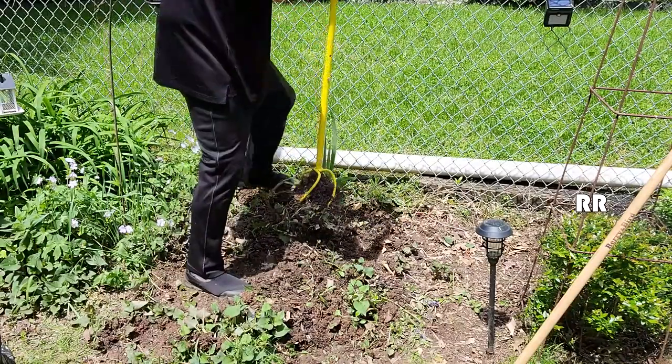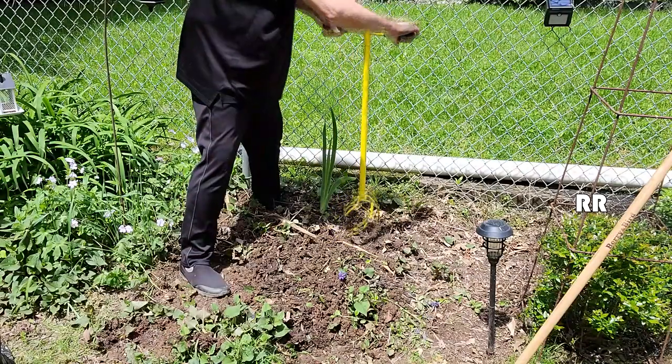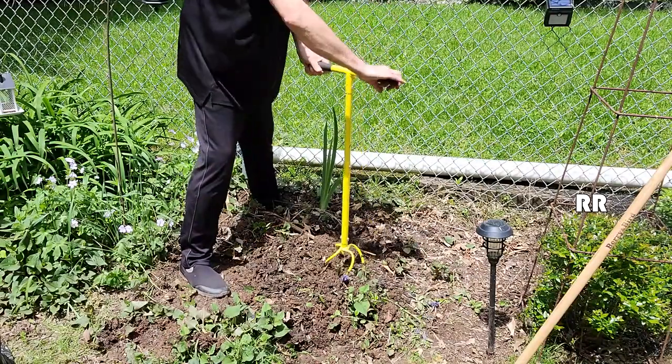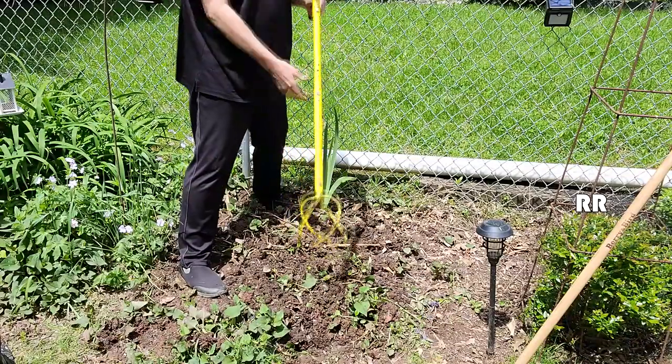Great for tilling gardens, little patches of land in your backyard that you want to plant something in — flowers, flower beds, that kind of stuff. Really simple to use. It's the manual twist tiller.